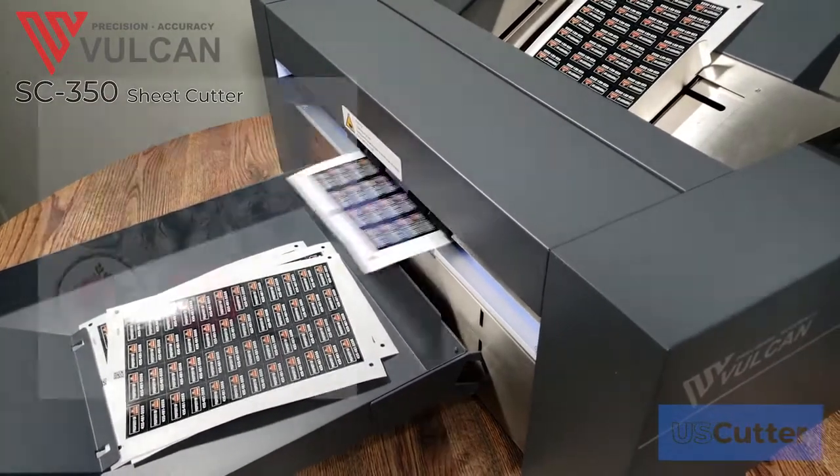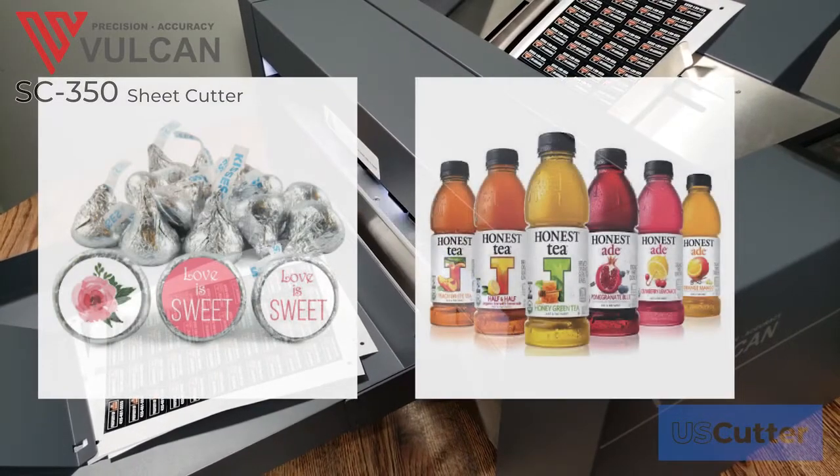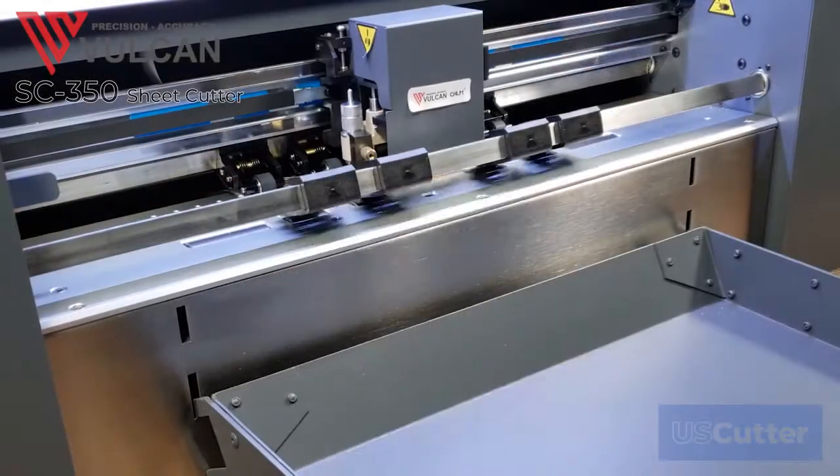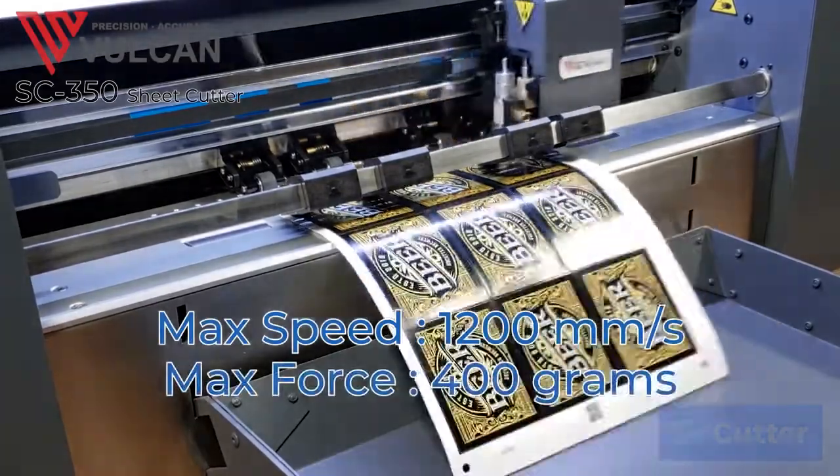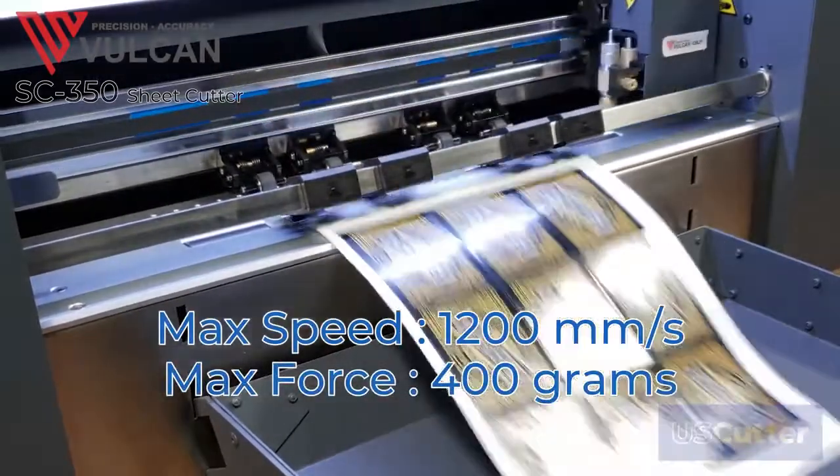Cut vinyl sheets, printed stickers, and more with speed and precision using a state-of-the-art servo motor with speeds up to 1200 millimeters per second and a max downforce of 400 grams.